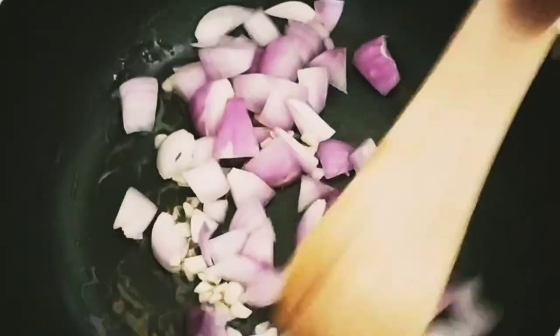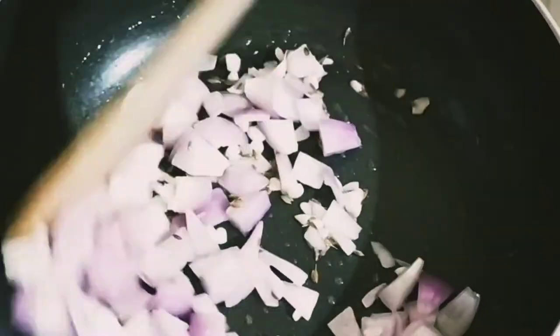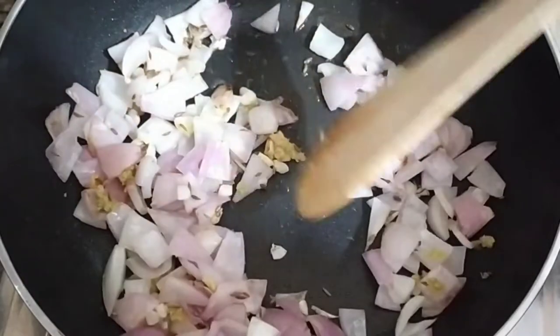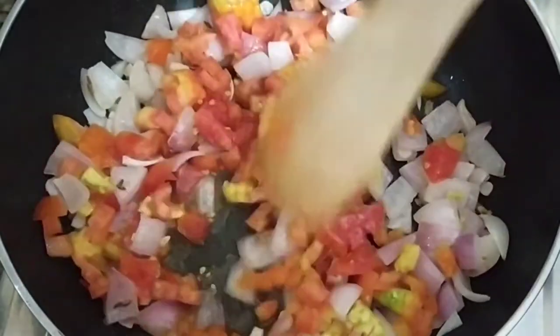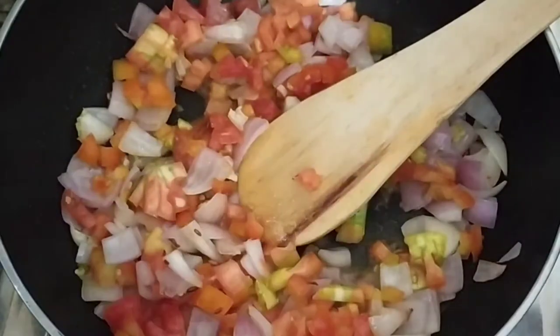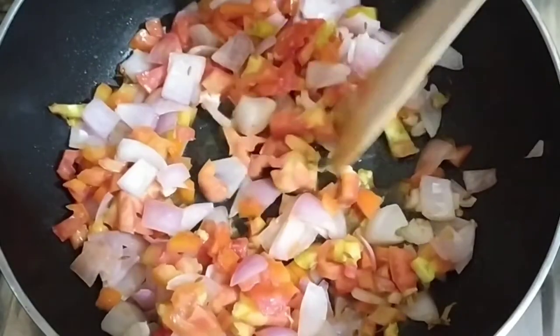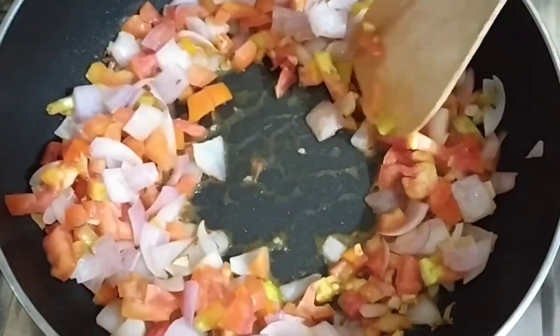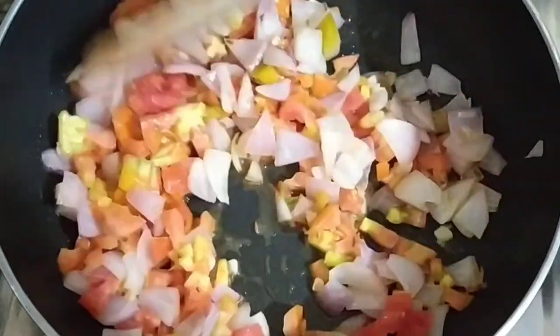Add half a cup of red onions — the diced ones — and keep the other half separately. Stir fry until the onions lose their raw flavor, then add the full cup of finely diced tomatoes. The reason I finely diced them is because it's easier to cook and takes less time. Just fry it until the tomato releases and reduces all the water.